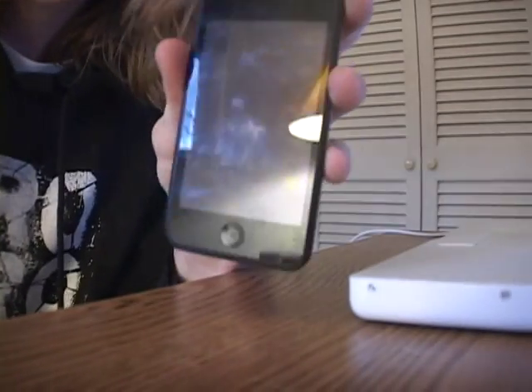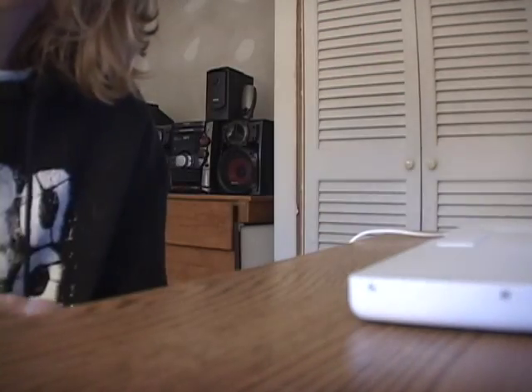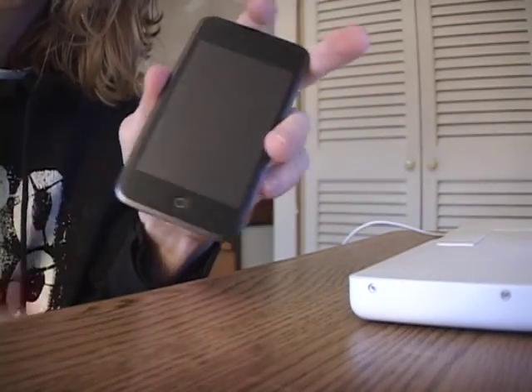Alright, hey guys, it's Master iPod Hacker here, and I'm going to show you how to get your iPod into recovery mode.